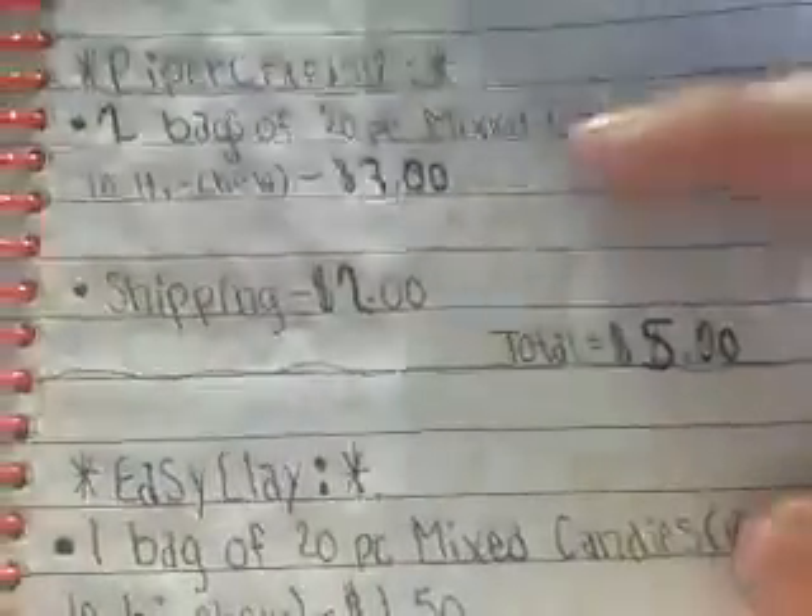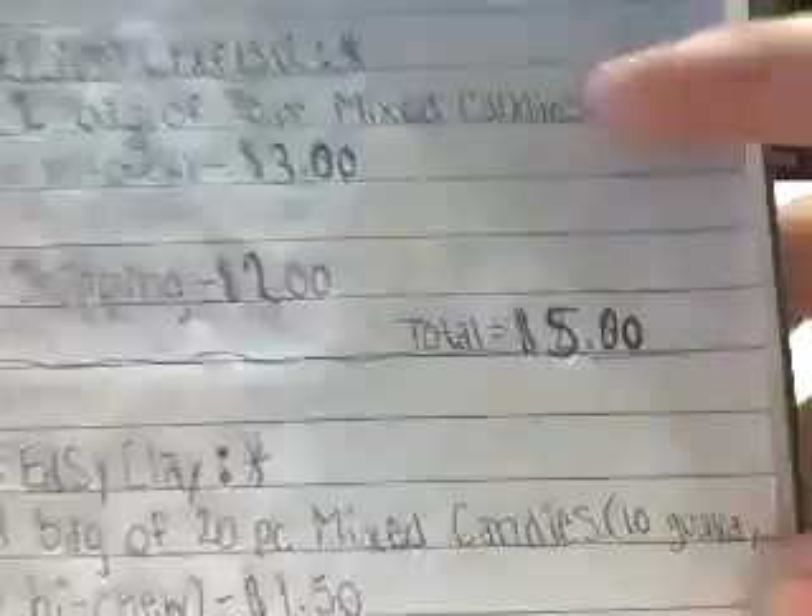So for Piper Crafts 12, you ordered two bags of the 20-piece mixed candy, so it's 10 guavas and 10 hi-chews in each bag, and they are $1.50 each, so that's going to be $3. Shipping for you is $2, and your total is $5.